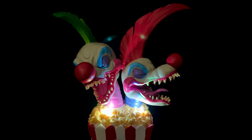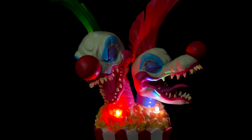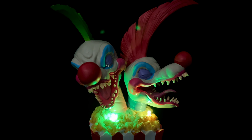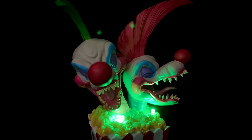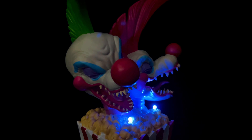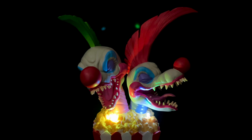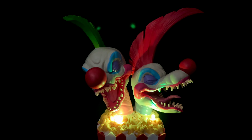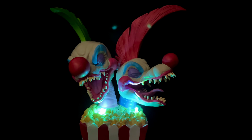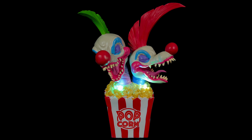Here it is lit up now. It has a fade to the lights with a color change, which is kind of cool. We've got green, yellow, red, and blue, but there are only two LEDs on here right up front. So it's kind of cool, but I don't know if it's $90 cool.